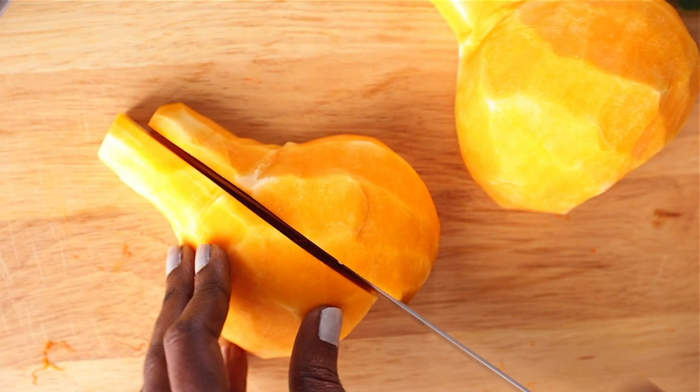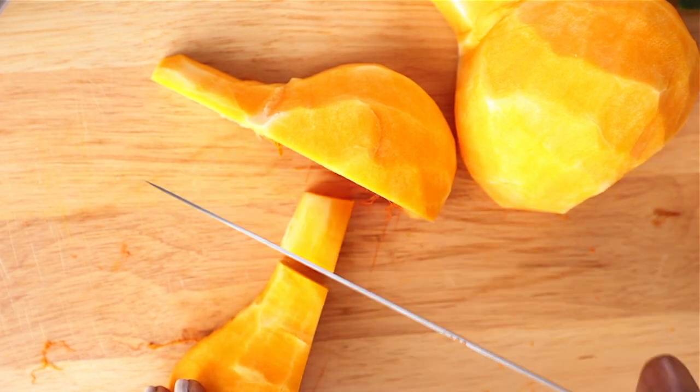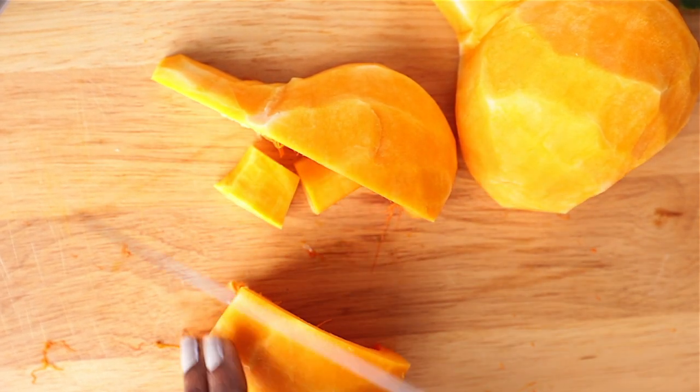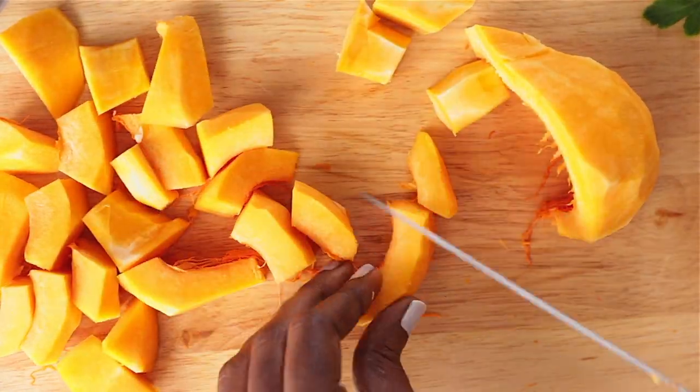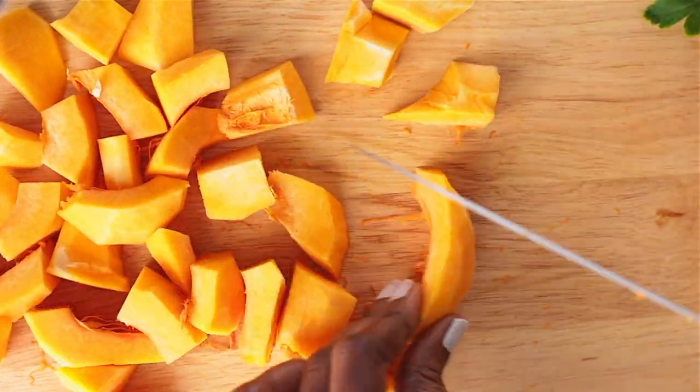Once you're done peeling, cut the squash into smaller chunks. Make sure you cut them almost the same size. Then put them in a bowl and we'll move on to our next step — we will start cooking.